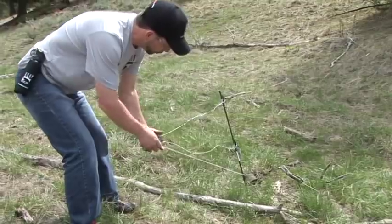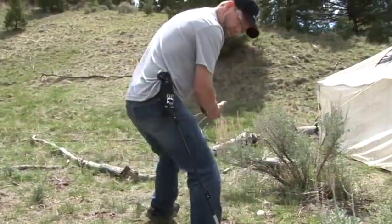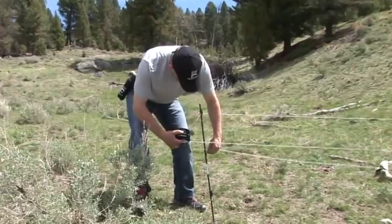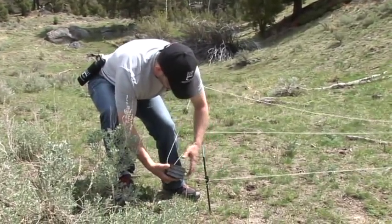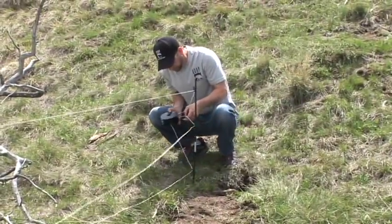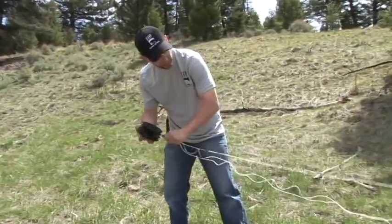Try to get them all at about equal tension as you roll it out. As you come to the corner, do the same thing by inserting each wire in its appropriate place and running the excess out.